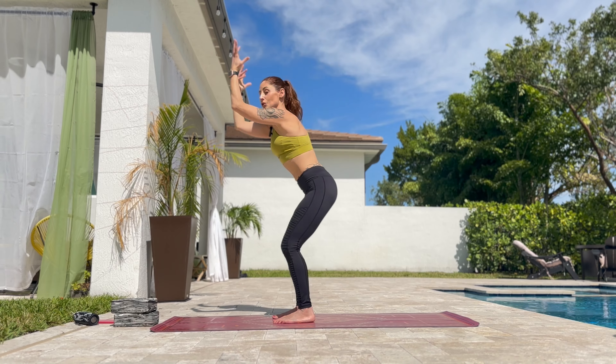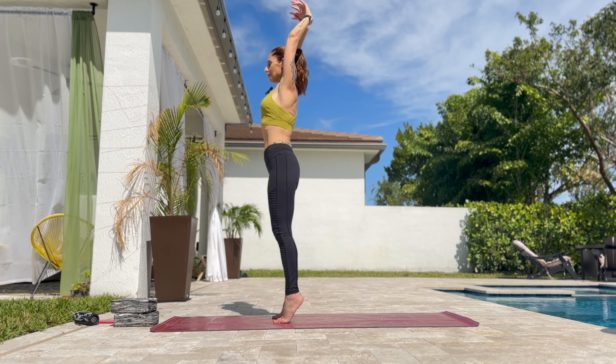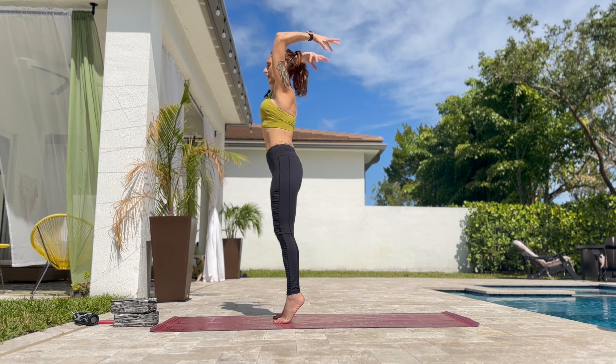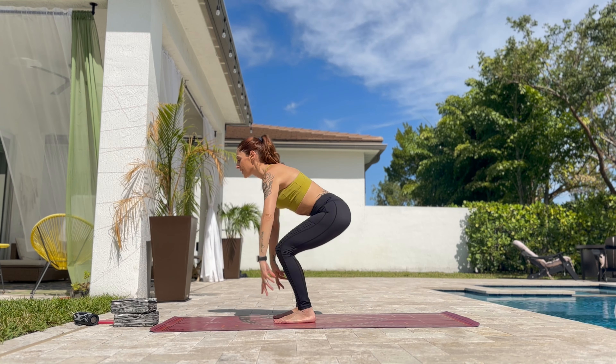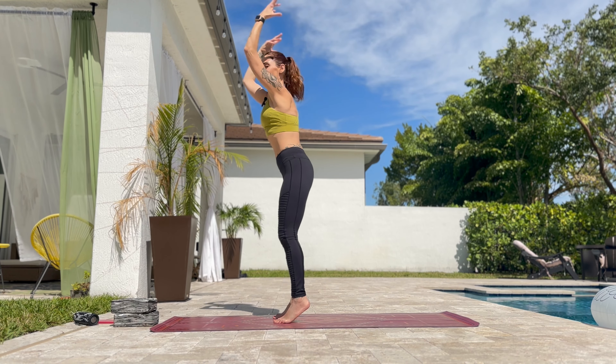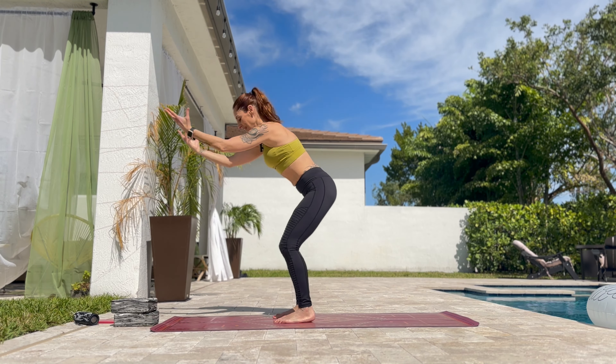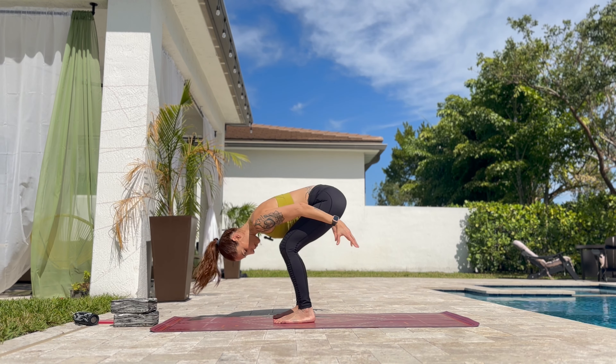With both legs bent, arms go back. Inhale, exhale back. Now do it lifting the heels up and down. Inhale, up and down. Inhale, up and down. Up and down. Stay here. Drop the head down.